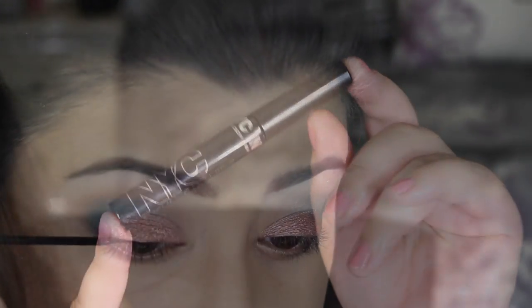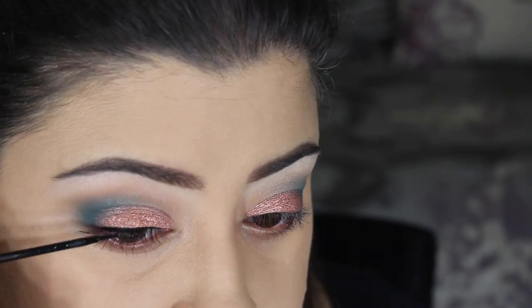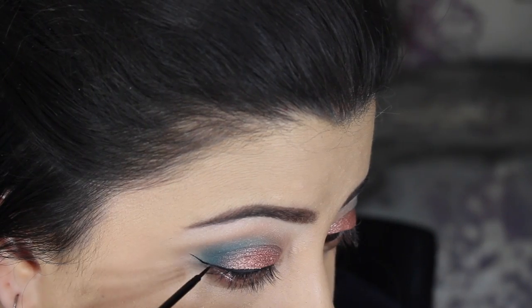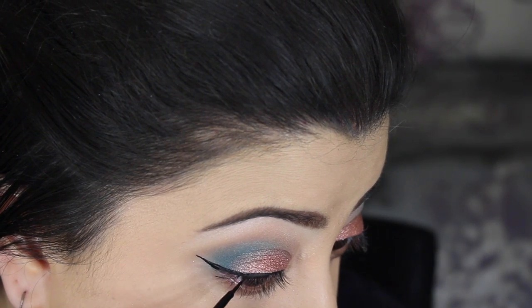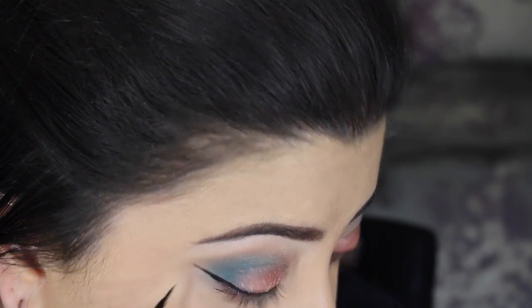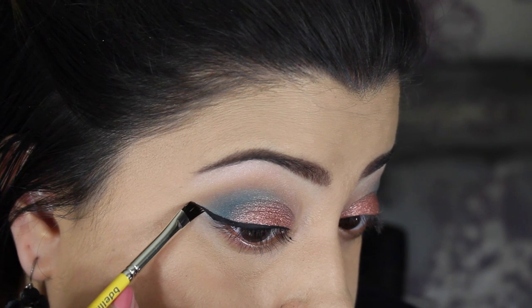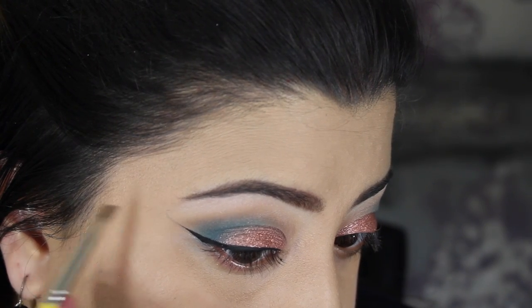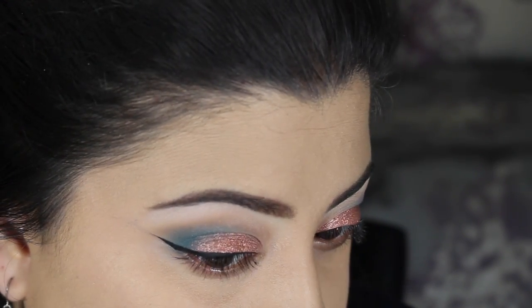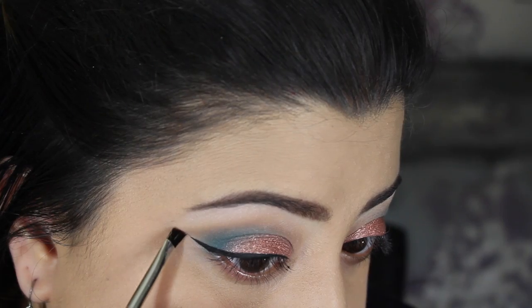For my winged eyeliner I am using the NYC liquid liner. It goes on glossy but dries to a matte finish and I love it so much. To sharpen up the wing and clean it up, I took an angled brush from Dellium Tools with some makeup remover and very carefully crisp up that line. I actually learned this tip from Jaclyn Hill — it's an awesome idea when you want to touch up your liner.